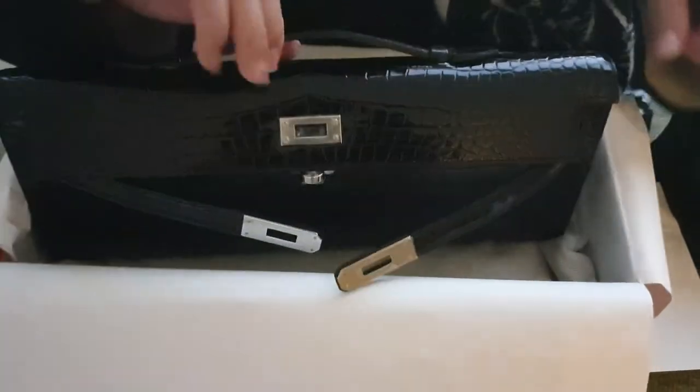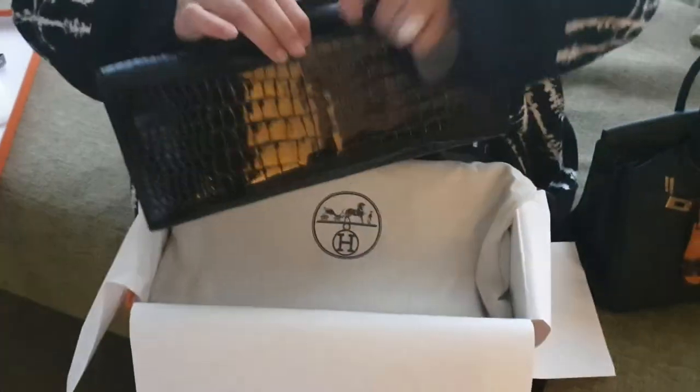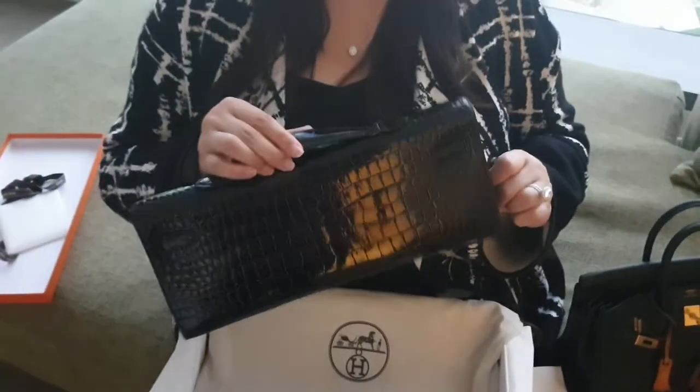Front. This is the back. This is how it looks.